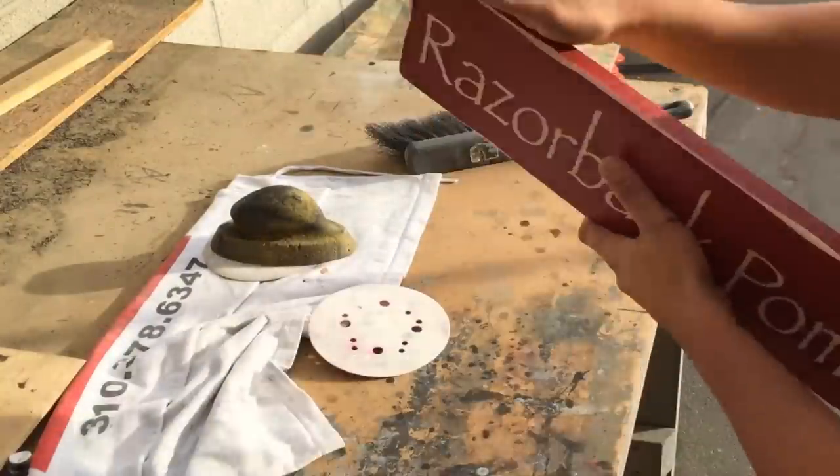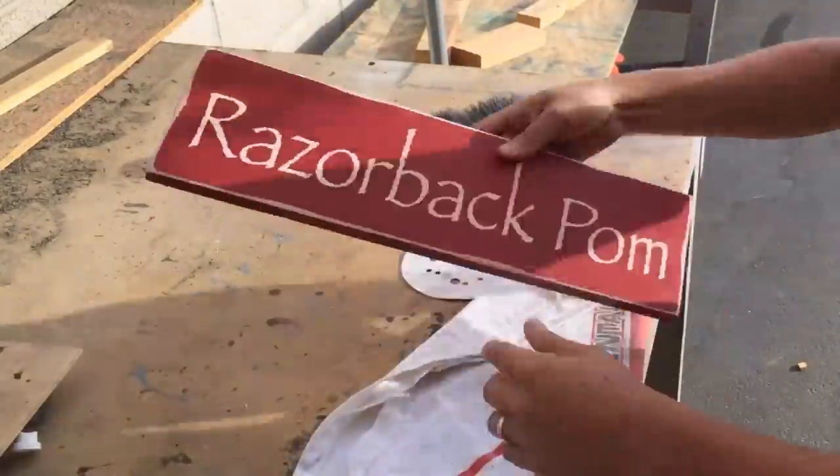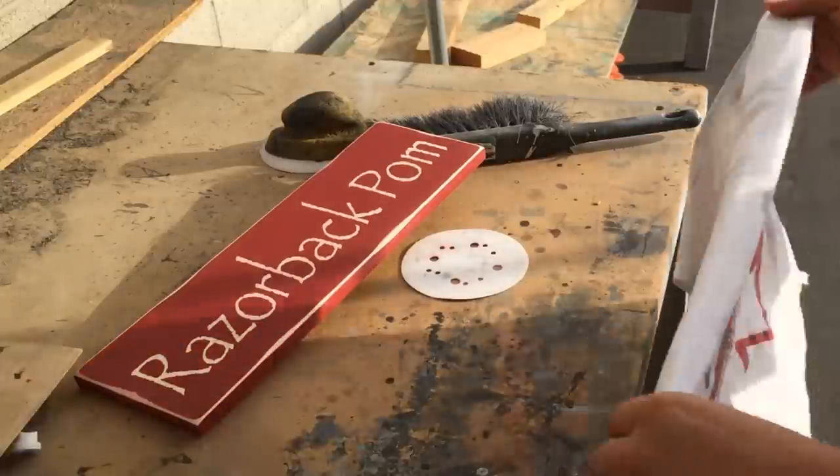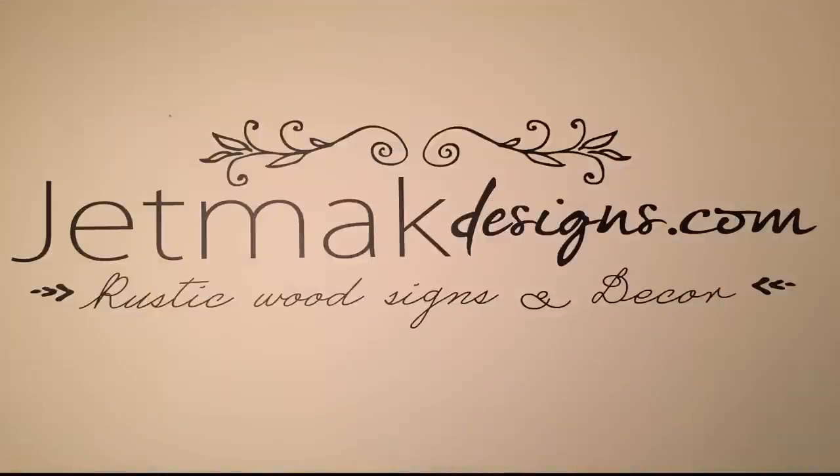The sign is done — it's got the distress and it's ready to be shipped out to the customer. That's how we make our custom spray painted wood signs at Jet Mac Designs.